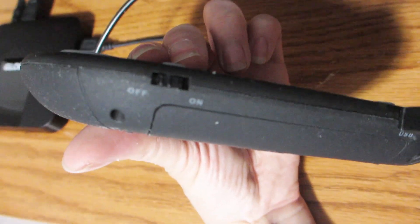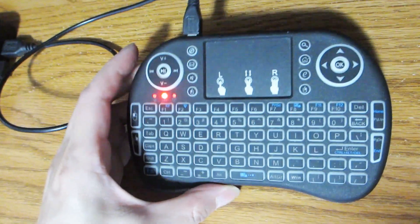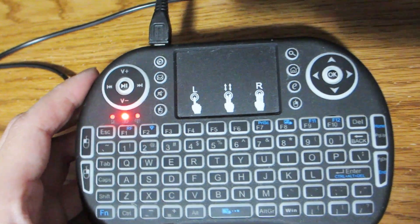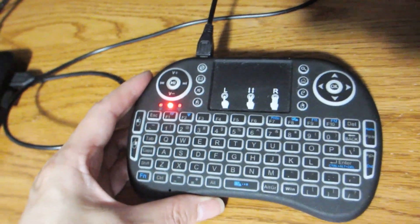It has a full QWERTY keyboard including all the letters, function keys, a search key, a home key, as well as a touchpad and navigational keys. It's also backlit in either blue, green, or red — you choose.